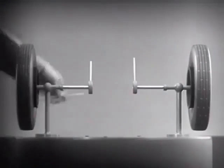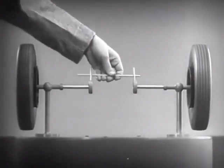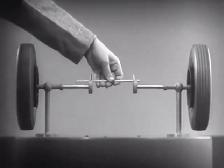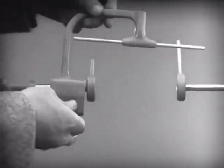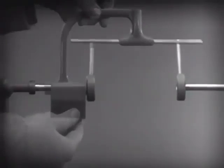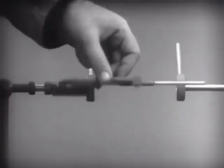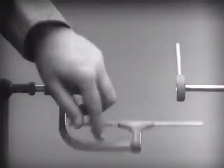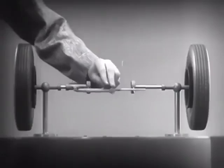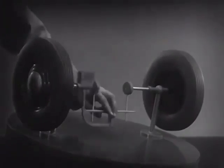With a bar or cross piece, we can turn both wheels in the same direction at the same rate of speed. Let's get something to hold this bar in place so that it will press against the spokes. Notice that this support is not locked to the axle — it turns freely. Now we can spin the wheels by rotating the support. This is fine as long as both wheels are able to turn at the same speed.